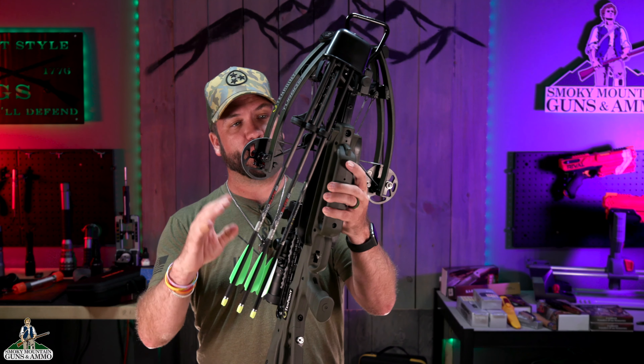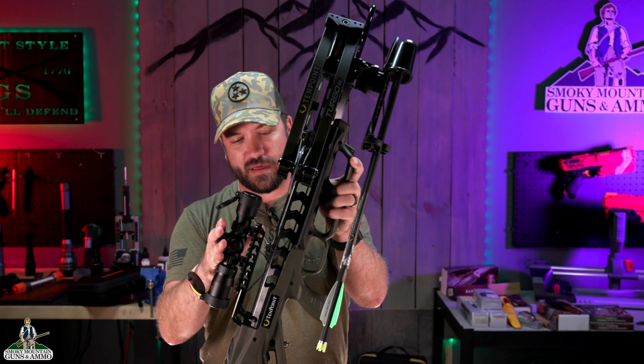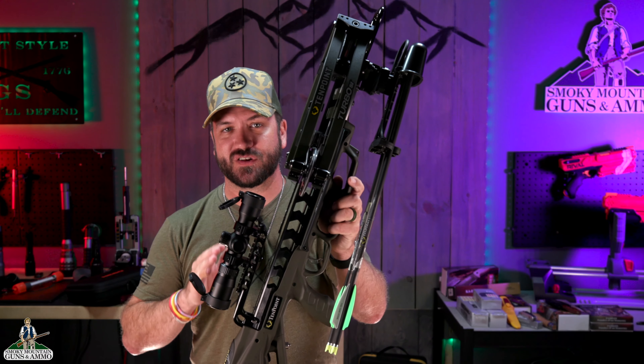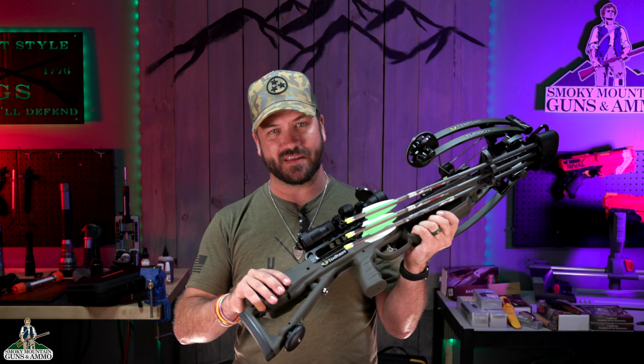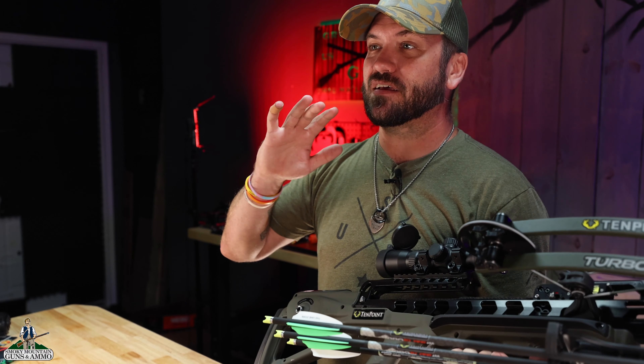It's super lightweight, it's super slim, and it comes with everything that you see here. So outfitted with the quiver, with the three carbon fiber arrows, with the optic already mounted right there, and with the accu-slide. That is what really sets this thing apart. That's what's really going to make this an awesome package, really easy to use, and super quiet when you're out there in the woods.